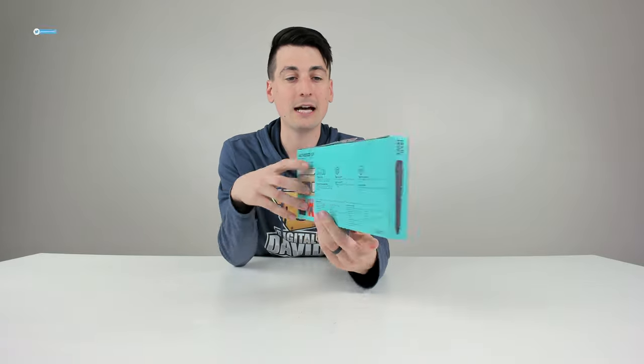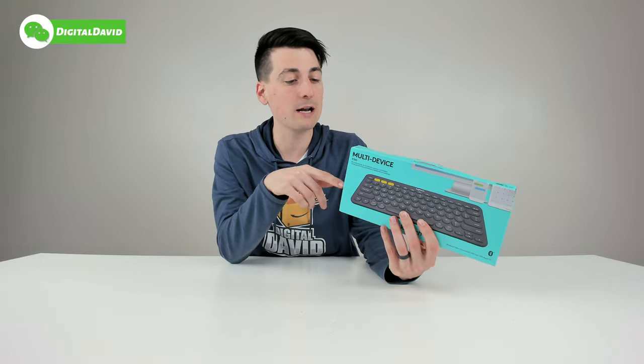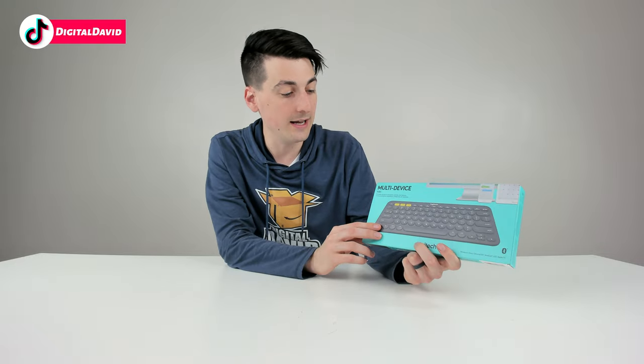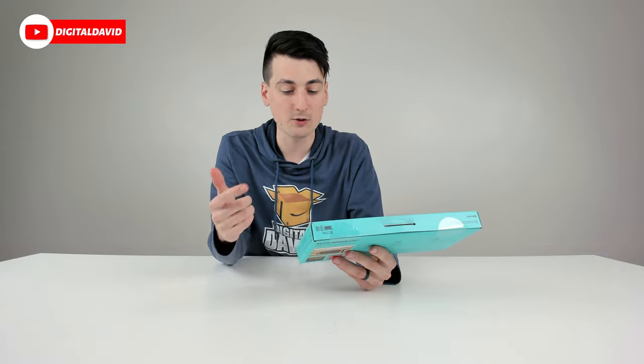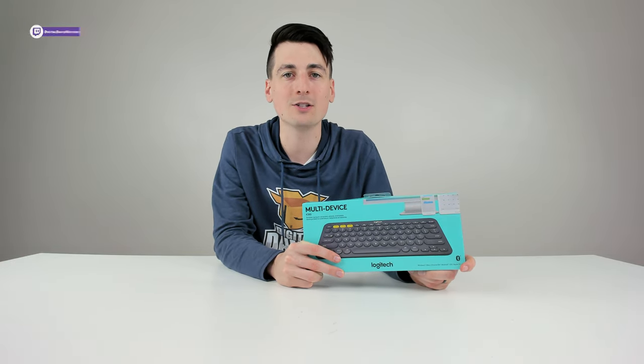You can see how it was packaged right here. I love their retail box and packaging — I love the color scheme they have going on. We can learn more about this product straight from the box: we can type on anything and easily switch between three connected devices. You can see the three yellow buttons right there at the top. This also works with Windows, Mac, Chrome OS, Android, iOS, and Apple TV.